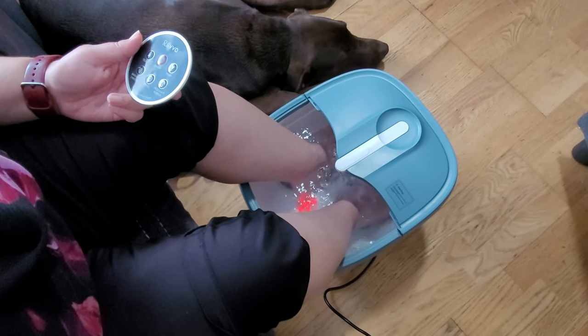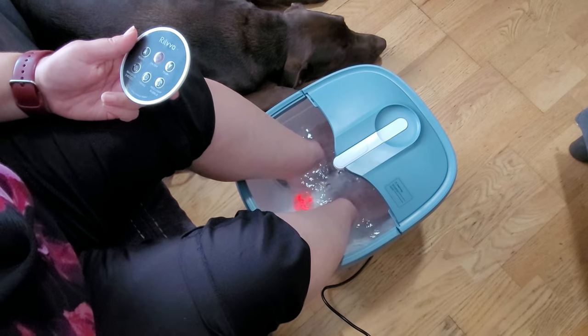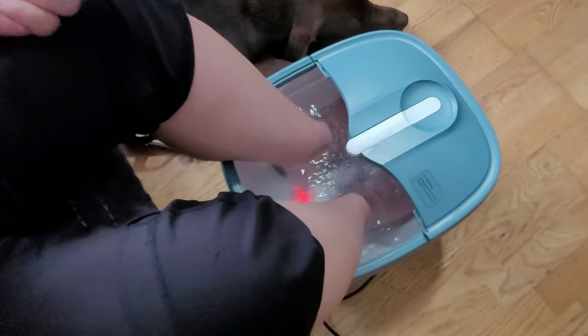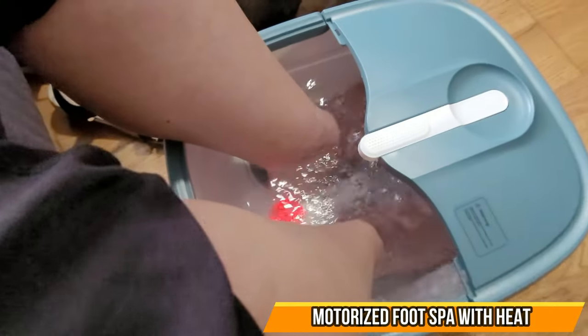The water heats up quickly. It does not tighten your feet like other machines. It just gives a nice, easy, relaxing massage at the bottom of your feet.